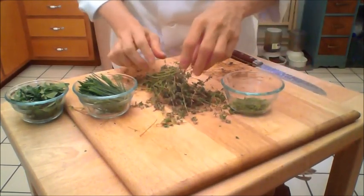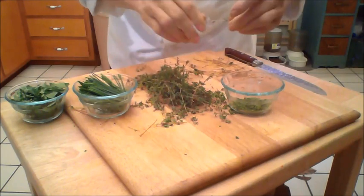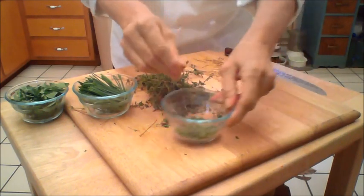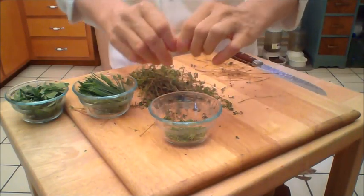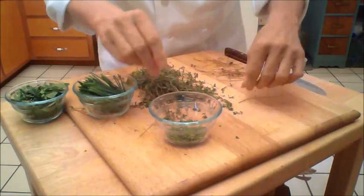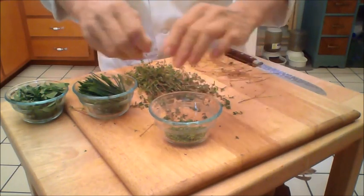We have a bunch of thyme like this. What you want to do is take each little stem and strip it down. I know it's a pain in the ass, but there's two schools of thought. One thought says use the stems, and the classic French technique is to de-stem the thyme.